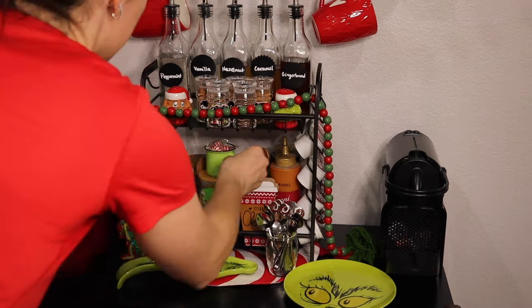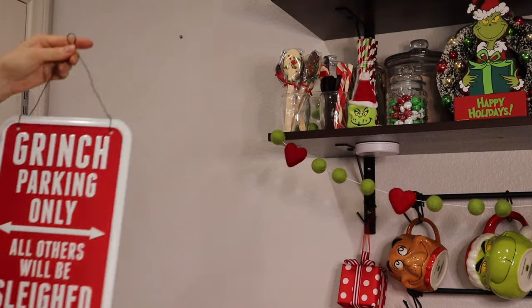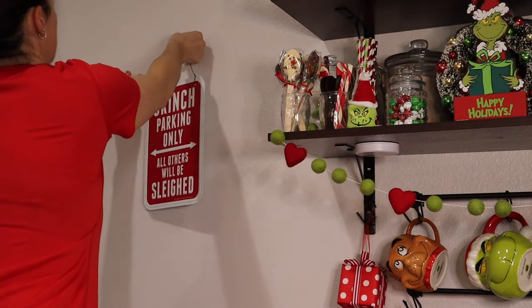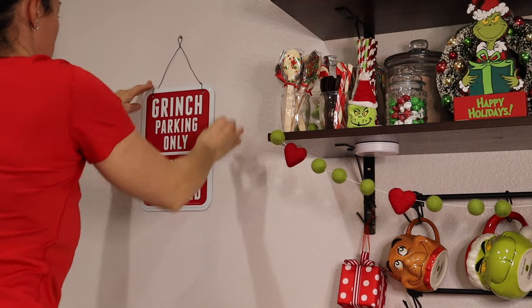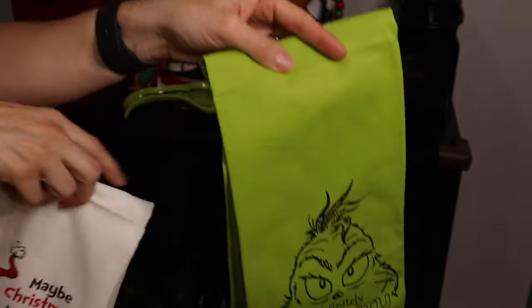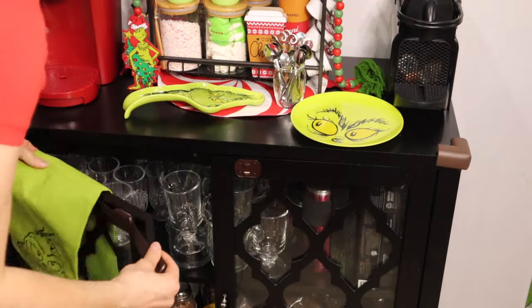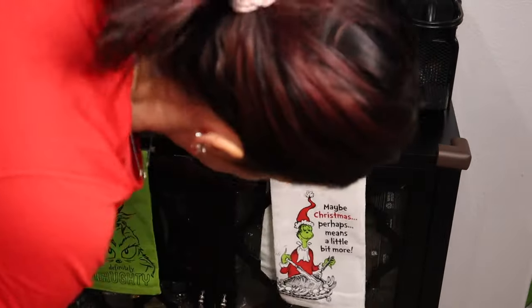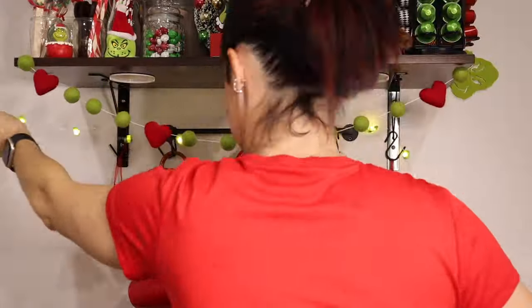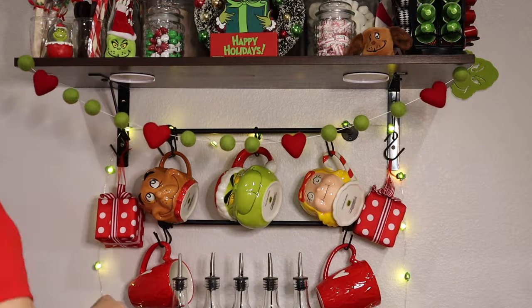This is the Grinch parking only sign — I want to say it was like seven or eight bucks, under $10, from Walmart. These Grinch towels came from Hobby Lobby — they put them out later this year. They kind of do it in phases, so keep that in mind. I also got these little Grinch lights — they are little Grinch heads that put off a nice lime green glow.